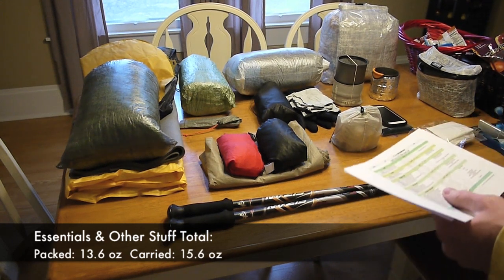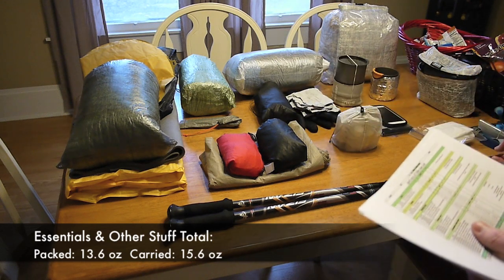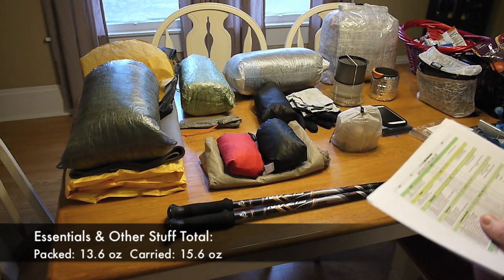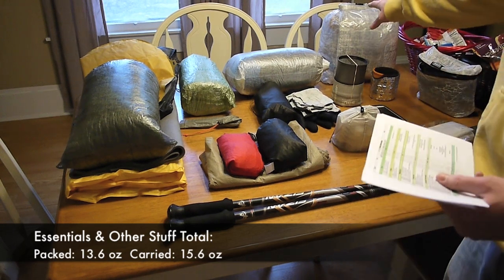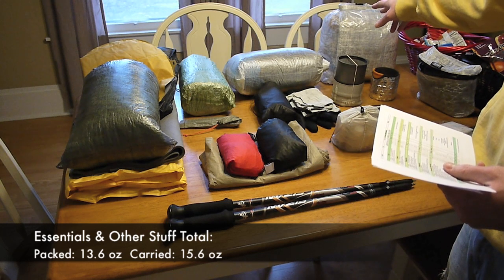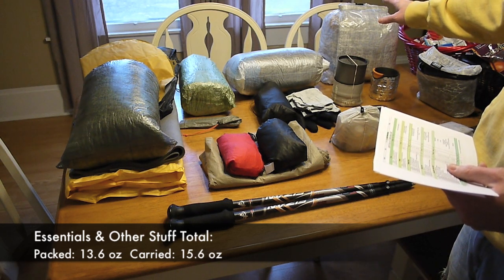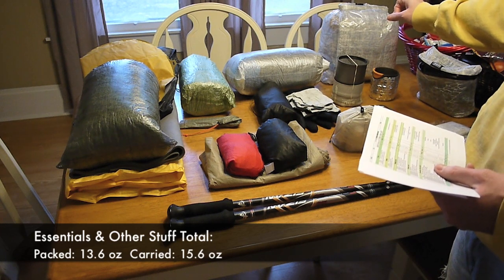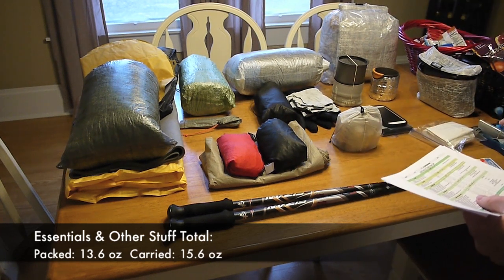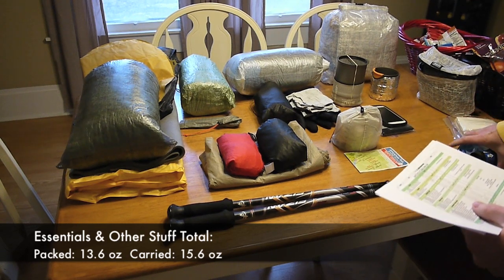I have a pocket profile map, which is all I ever carry on the AT because that's all I need. I've got my Z-Packs Cuban Fiber Blast food bag. Inside the food bag I have a Light Trail Nilo Barrier odor-proof bag, a Light Trail H-Line which is what I use for my bear line, and a mini carabiner.